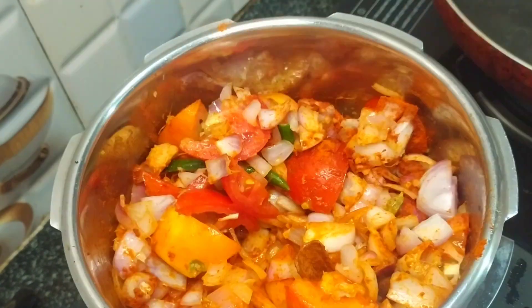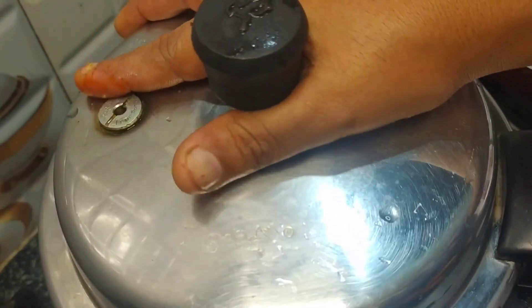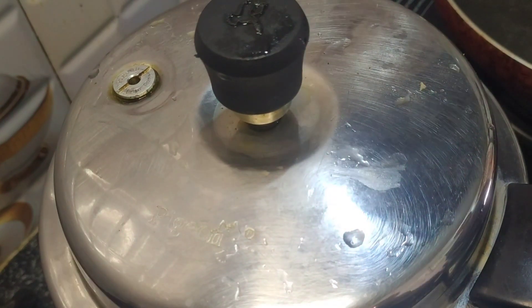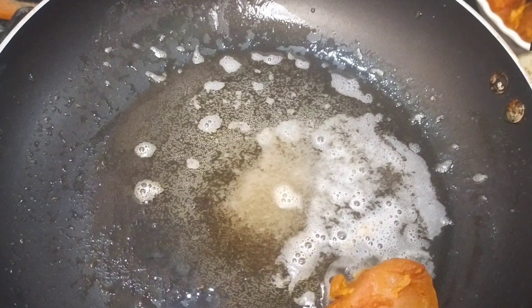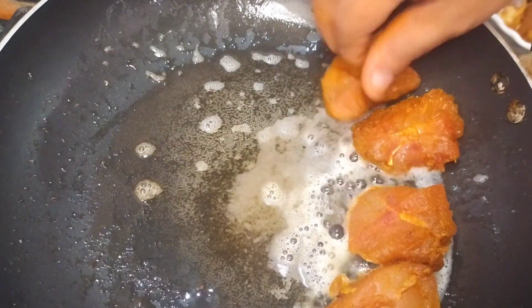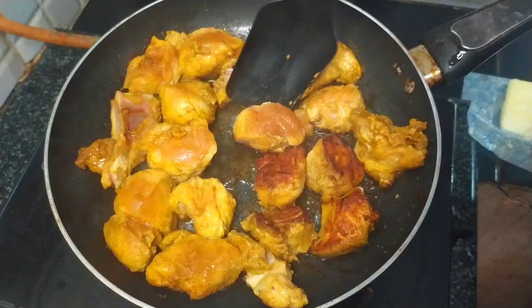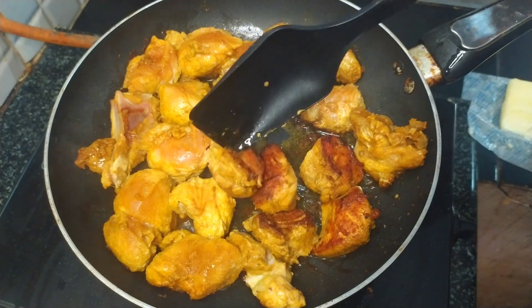We are going to put the chicken together and try it again. We are going to fry the chicken. We will fry with a little bit of butter. Let's put the chicken in the batter and fry it.